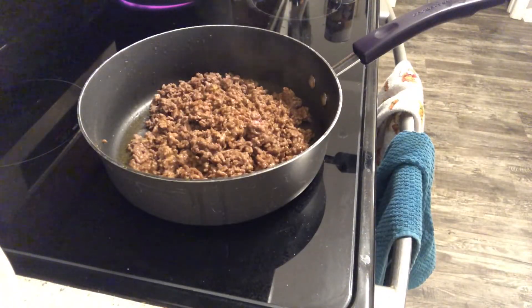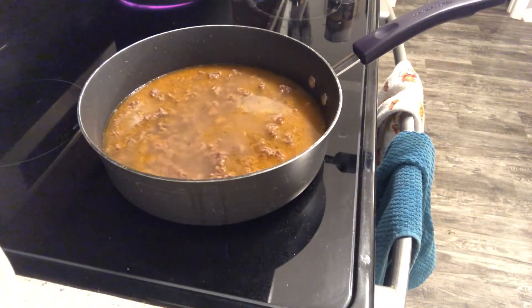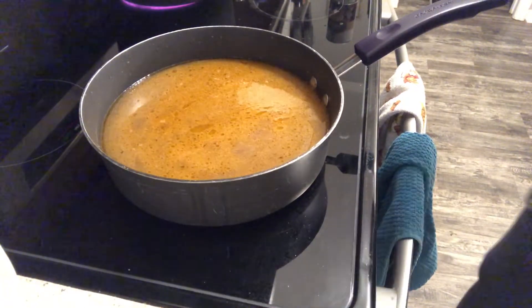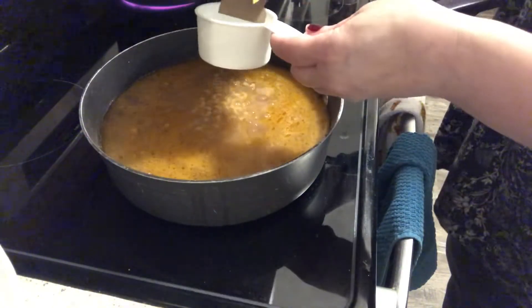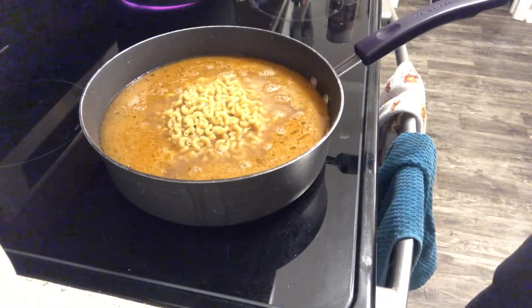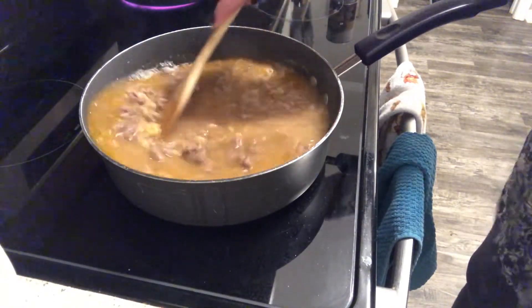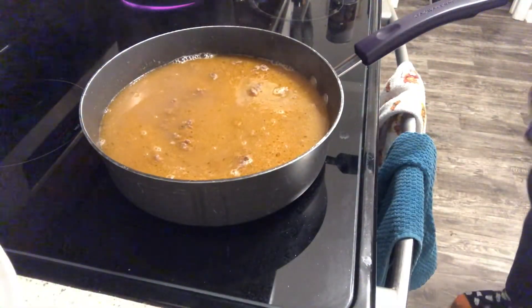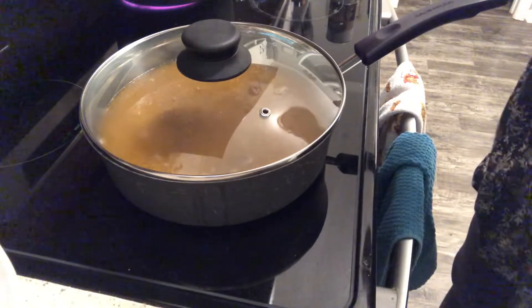I did drain off just a little bit of that grease that was in there — we don't need all of that. To my hamburger I'm going to add my three and a half cups of water, because I've already added my bouillon here. To my skillet I'm going to add one and a half cups of my elbows. We're going to bring that up to a boil and let it boil for 15 minutes. Let's go ahead and cover that and I'll bring you back when that is done.